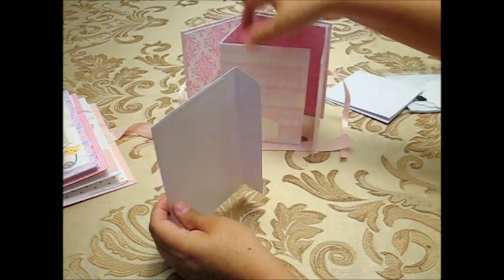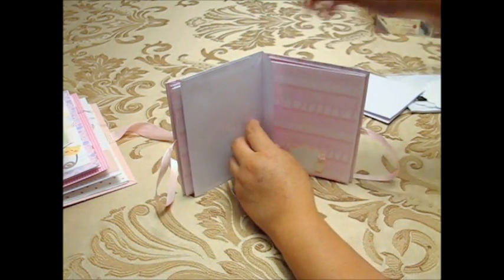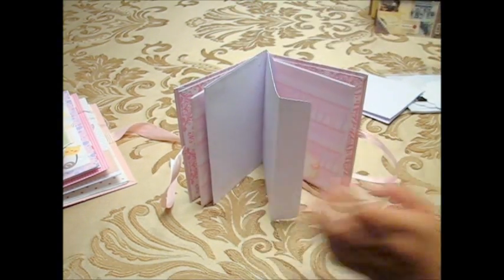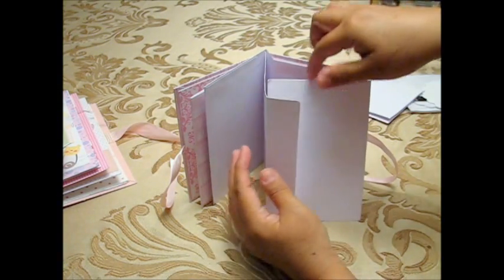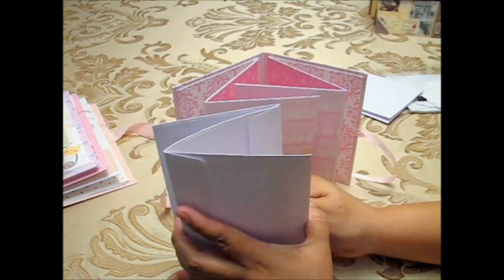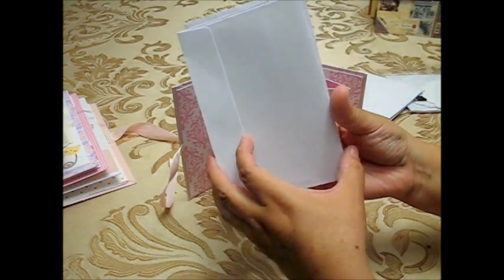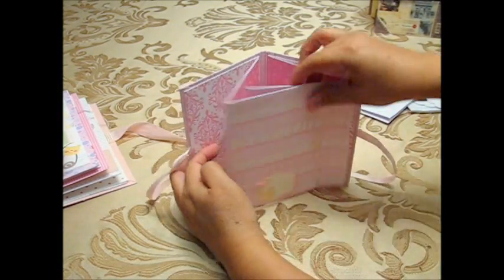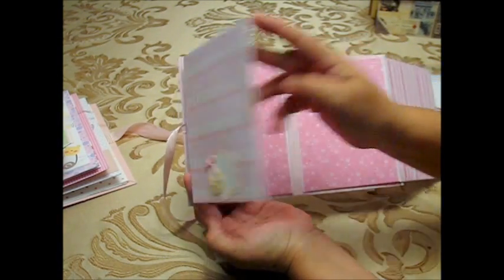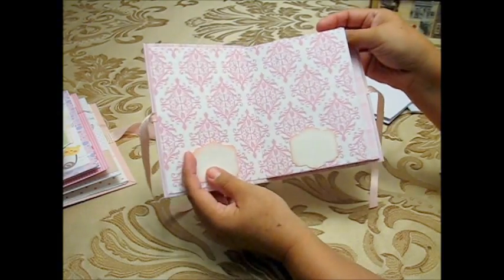I placed one envelope on the cover, glued it down, then put glue here and added the next envelope this way, then glued the last envelope to complete the Z. Once done, I covered everything with pattern paper. You open it here and here — that's why I glued the papers all the way to the top so you can't see they are envelopes.